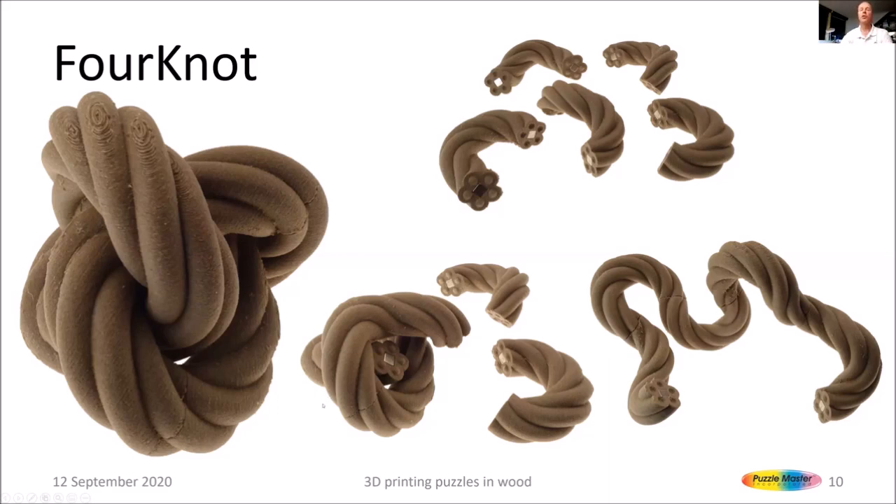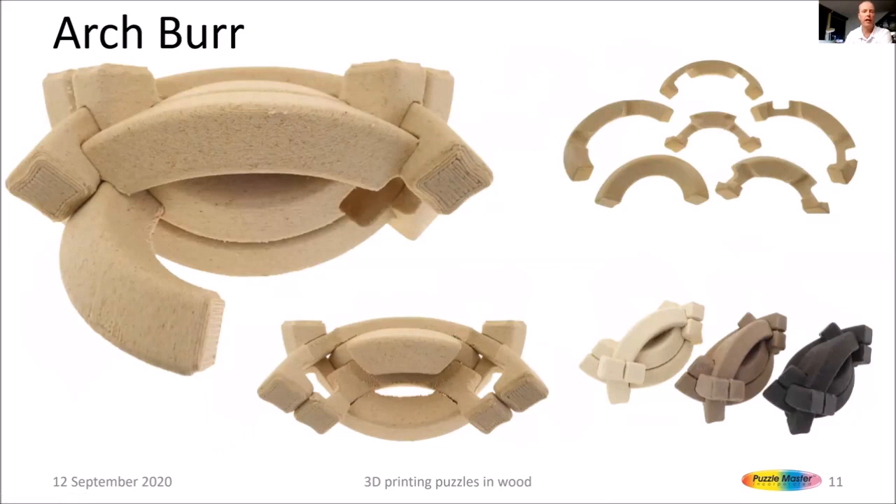Archberg is a puzzle originally produced by Bits and Pieces in metal that went out of print, but people kept asking me if they could buy it. So I decided to print it in wood — in this case, birch, which has the best contrast of the three colors I tried. The disassembly is fairly simple: pull out the first piece, the second, then the third. You need a bit of dexterity to put them together, and then you can assemble it again. It's not a really difficult puzzle, but it's a lot of fun.